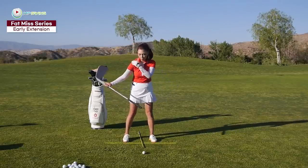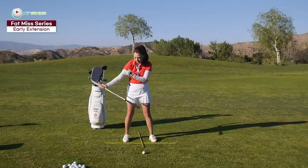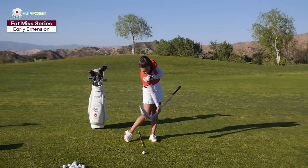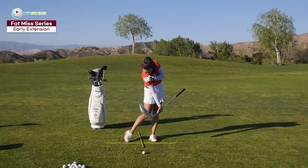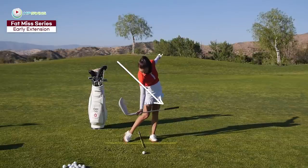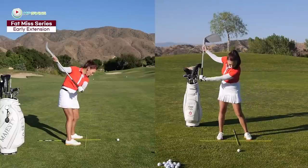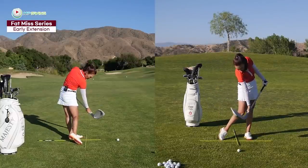It almost feels like your right shoulder is pushing diagonally into the left hip. So the right shoulder is pushing into the left hip this way — that's almost what it feels like.